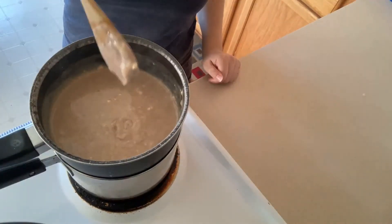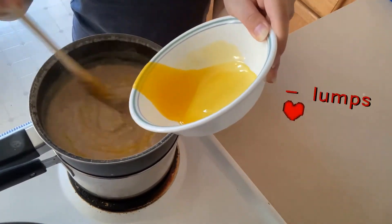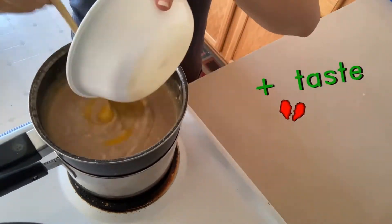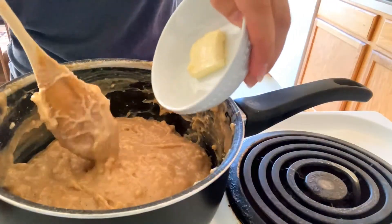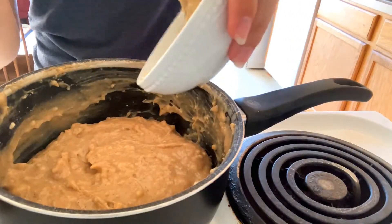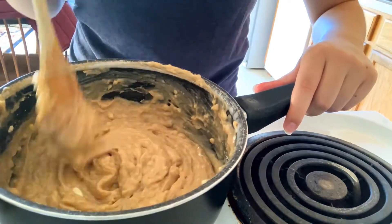It'll still be a little runny, but that's why we add the egg yolk. If you can stir out all the lumps that's great — I couldn't, but it doesn't affect the taste. Next take it off the double boiler, add the butter and the vanilla.